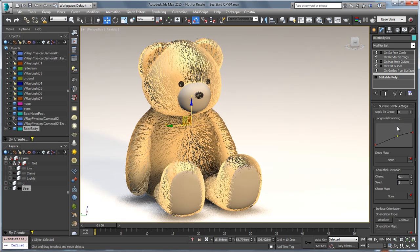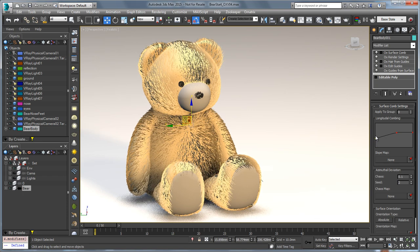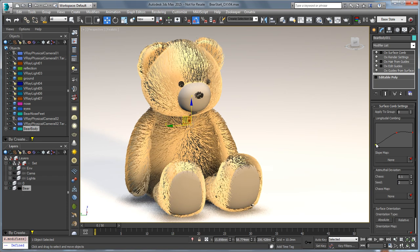Surface comb allows you to comb your character's fur over the surface so that you can puff it out, make sure it's close enough to the body, or kind of poofy. At the ends you can make them curl over or point back, as you can see here using this curve.